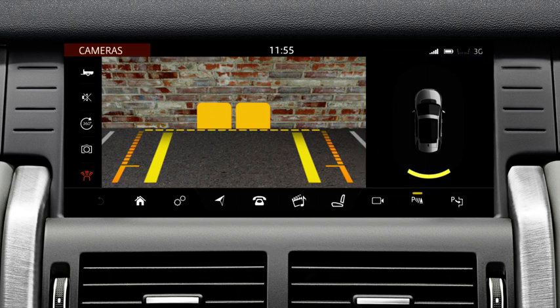Reversing and parking guidance lines are overlaid onto the rear camera image. The solid line represents the projected wheel trajectory. The dotted line is the safe working width of the vehicle, including the exterior mirrors. The short horizontal line is the luggage compartment access guidance line — do not go back any further than this if you need to access the luggage compartment area.